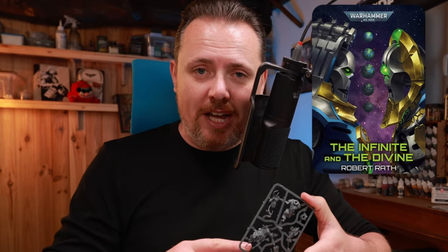In the book 'The Infinite and the Divine', they describe a Pain Boy experimenting on different bits and pieces of other creatures and Necrons, mashing them together. I remembered I actually have a Pain Boy and a bunch of Necron bits, so let's see if I can make a cool Pain Boy kitbash.